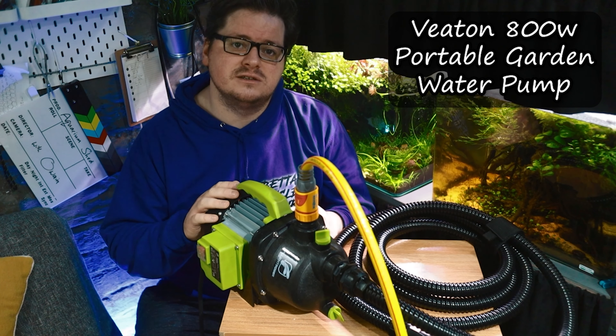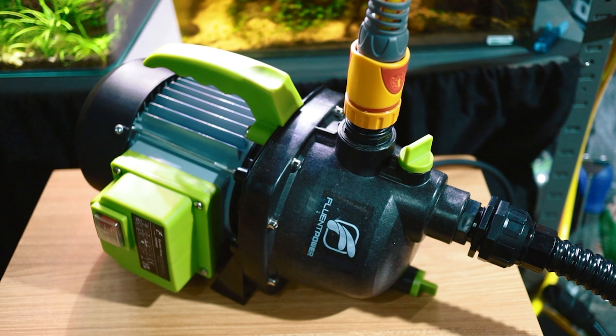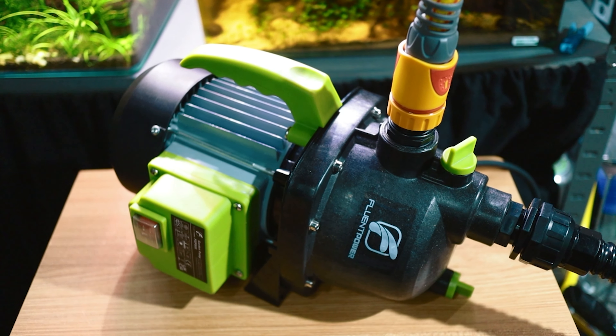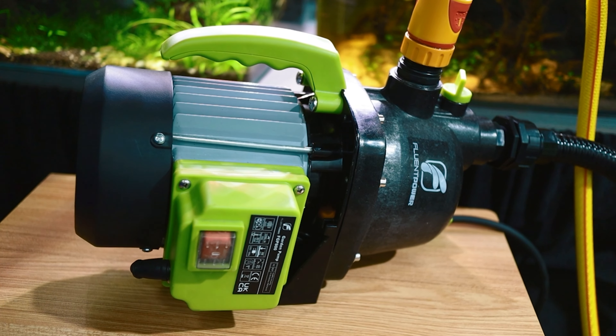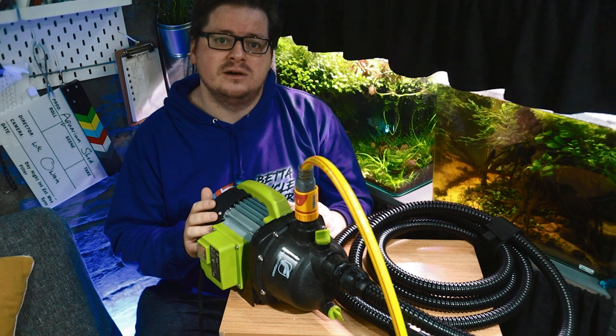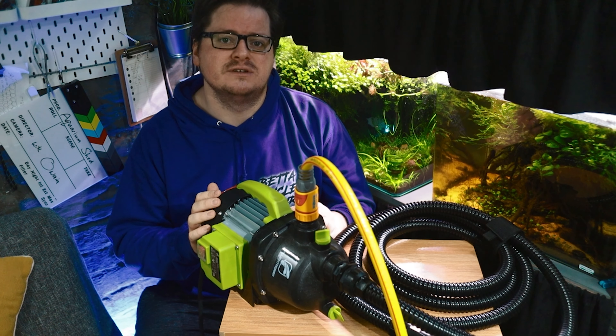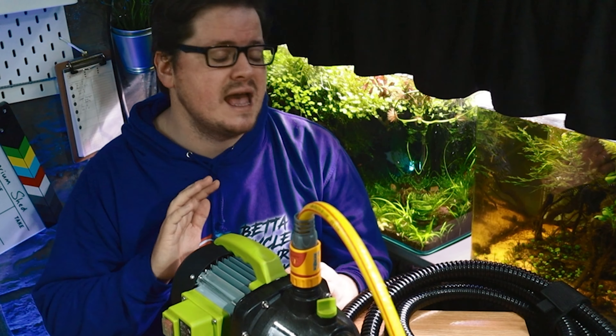So the pump I'm using is the Vieton 800W Portable Garden Water Pump. There are a few similar looking pumps out there that seem to have pretty comparable features, and here in the UK I noticed that Amazon now stock their own brand version called UMI which looks virtually identical. Whichever model you settle on is going to set you back around about £70, which I personally was more than happy to pay in order to never have to lug a bucket of water up the stairs ever again.